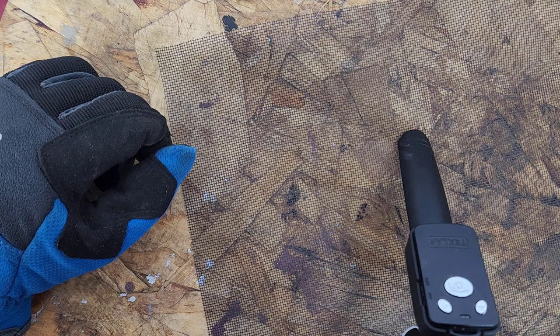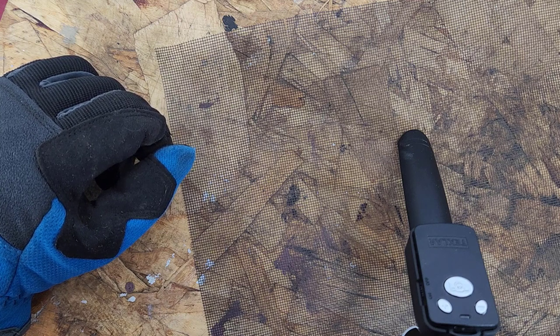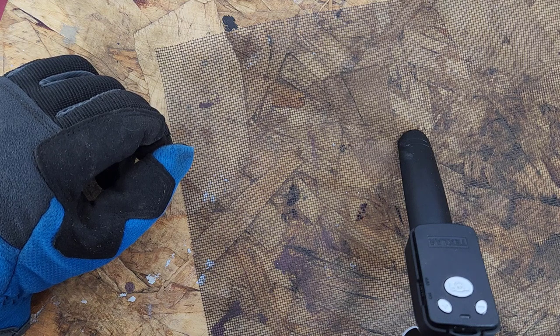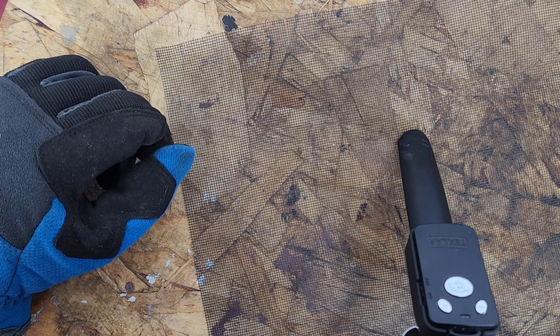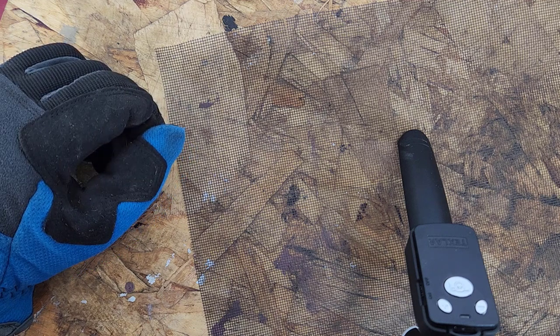I like to put a bit of screen mesh over the holes. I want oxygen to get into the compost bin, but at the same time I want to keep most insects out. I do want worms to be able to come up through the bottom, so I drilled holes on the bottom and I'm not going to be covering those. I'm placing the bin in a slightly muddy area on purpose so worms can come up through those bottom holes. The screen mesh will go on the side holes and the holes on top of the lid.